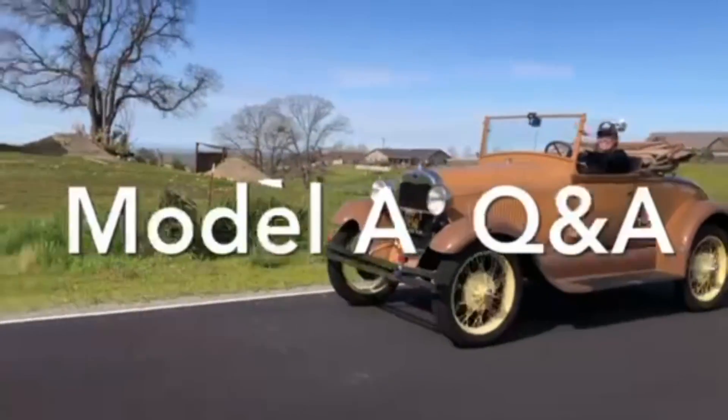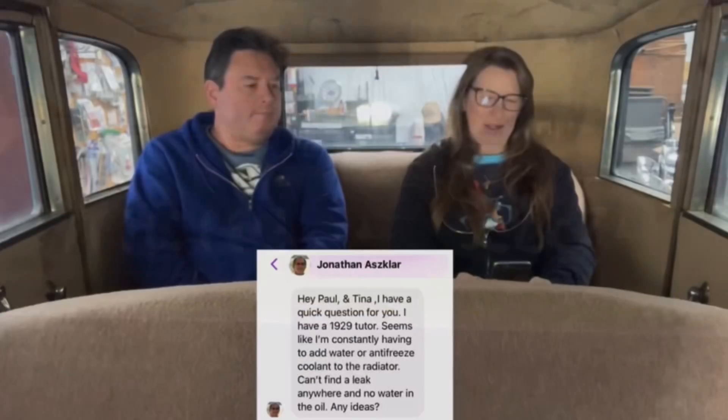Here's today's Ford Model A Q&A. Jonathan says: as a '29 two-door, seems like it's constantly having to add water or antifreeze coolant to the radiator. Can't find a leak anywhere and no water in the oil. Any ideas?